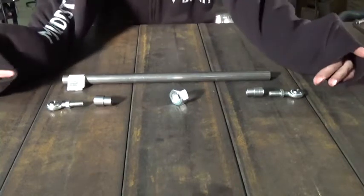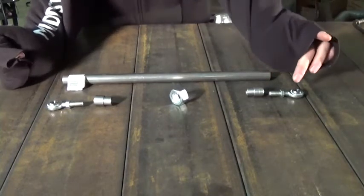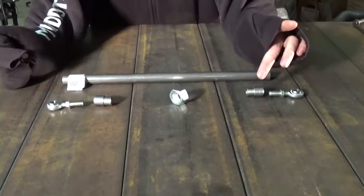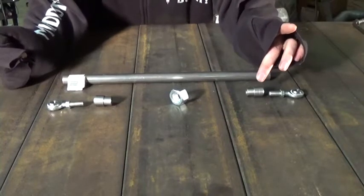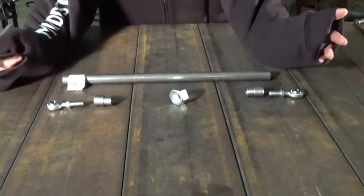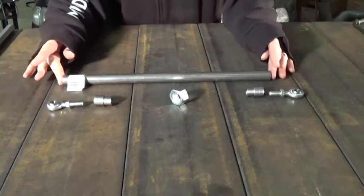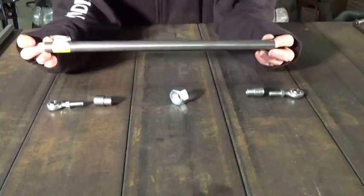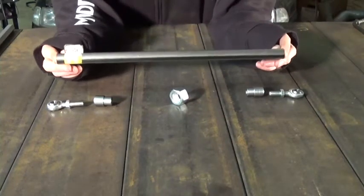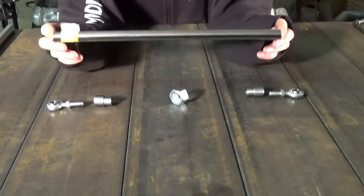Going over the parts I bought: I bought three-eighths rod ends, with three-eighths jam nuts, and three-eighths weld-end bungs. Now, the welding bungs determine your tube size. The ones I bought fit a three-quarter inch OD tube — that's your outer diameter — with a wall thickness of .058. I happen to have a piece of tube laying around that would fit perfectly for this job. The only problem is this tube is not DOM tube; this is an electric welded tube.